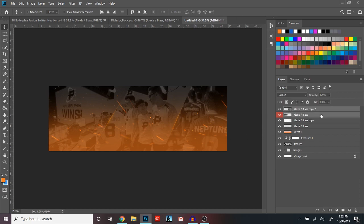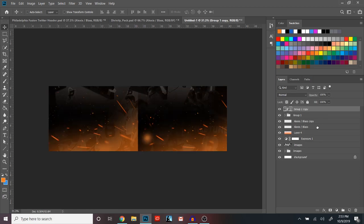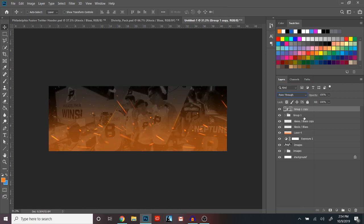Hit Ctrl/Command+G, then Ctrl/Command+J, then Ctrl/Command+E. Put these on Screen blend mode, hide the group, and change the opacity to 60%. You can make this higher or lower — around 50 to 60% is what you're going to want to be at.